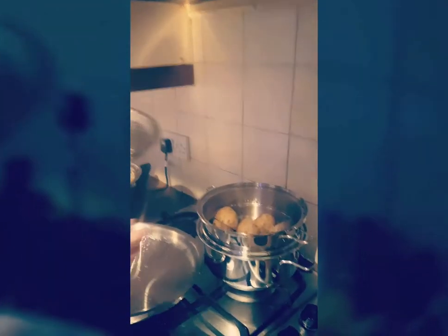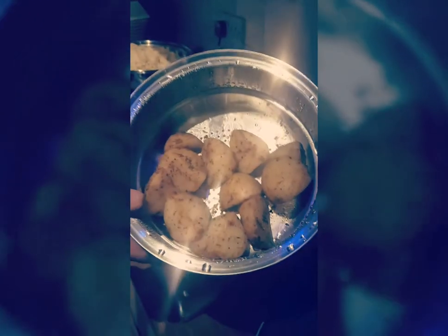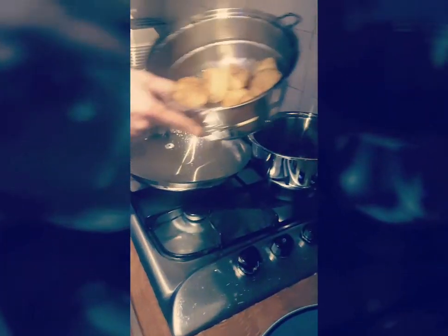Fantastic! And you've done some roast potatoes as well — have a look at that, guys. Beautiful roast potatoes, and you can see the starch in the bottom. This is the beautiful roast potato here.